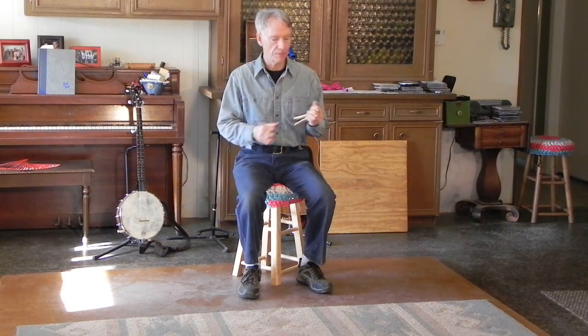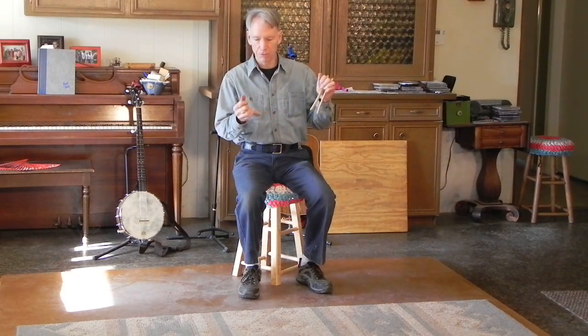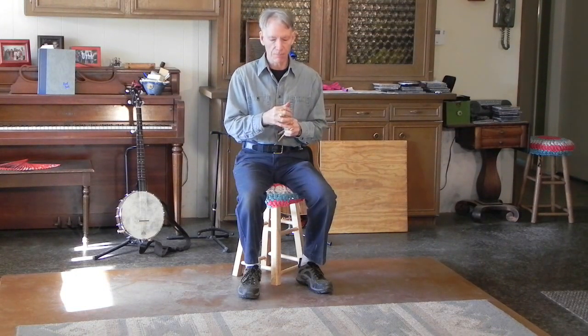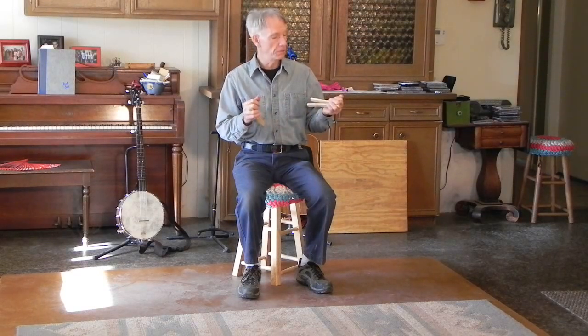Bones are an ancient instrument that has been found in cultures all around the world and date back thousands of years. Originally they were made from rib bones of a cow. The ones I play are made from wood, from yellow pine.